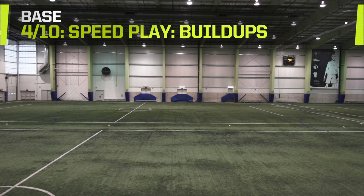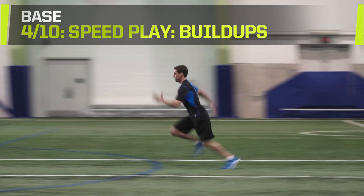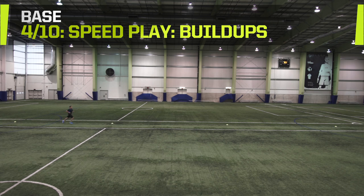Speed Play — Build Ups. This drill requires a field at least 60 meters long. From a standing position, get up to speed with a steadily increasing pace. Begin with a 20-meter jog, then transition into a 20-meter run, then break into a full-out sprint for the last 20 meters.